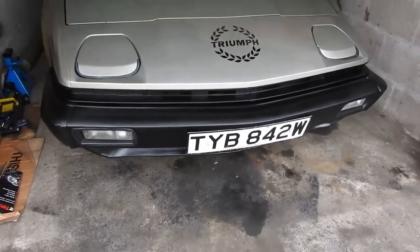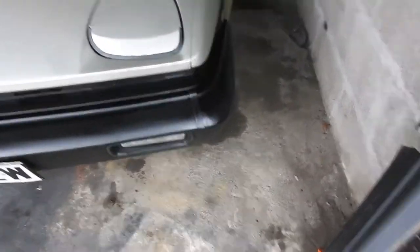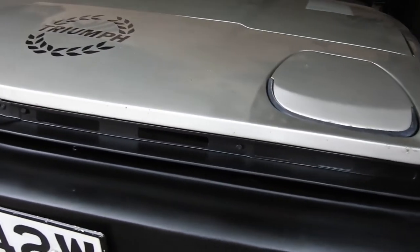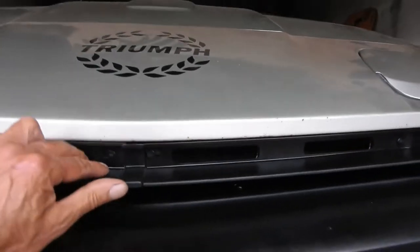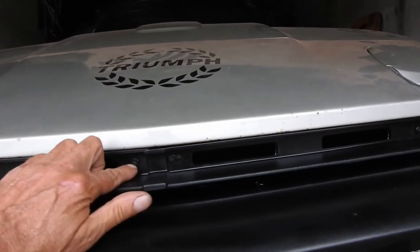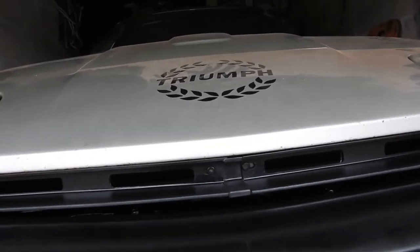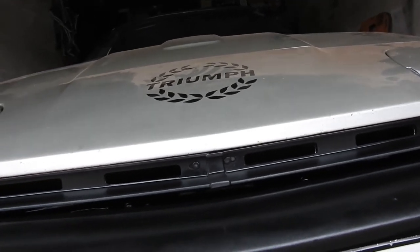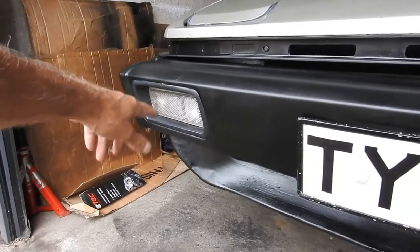Just a brief update today to give you a look at the finished bumper. She's all on — all the corner pieces in, the trim's all in with the new pop rivets. They were quite difficult to align up, there's a bit of give in them, but they managed to go in. Basically just sight them in and pop them in with a punch, and they went in quite nicely.